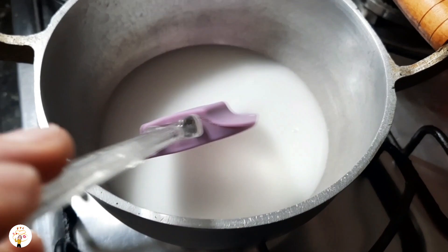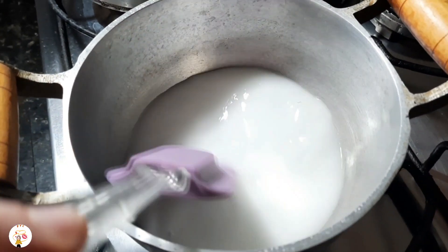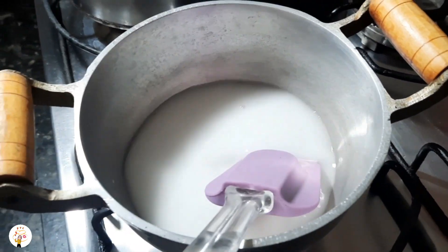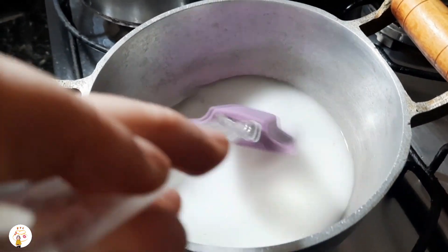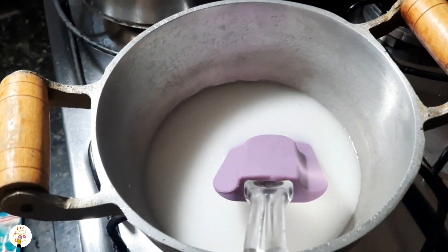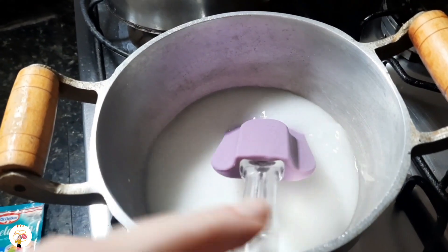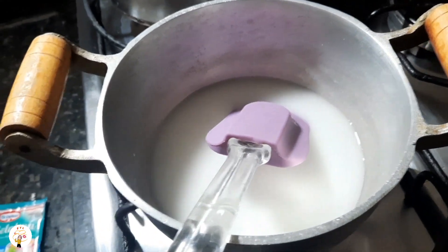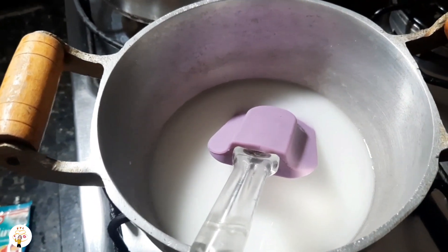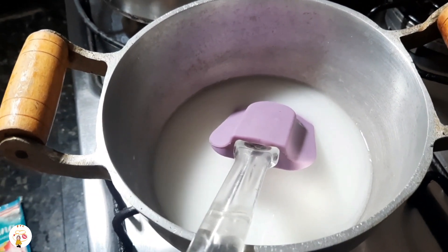Now let's go to the recipe! I've already mixed the cornstarch into the water — I put a little of the water from the pan into the cup, mixed it, and placed it here. Now it's turning into a little porridge. If it becomes too thick, you add more water to make it more liquid. Then you add half a packet of gelatin, because you'll be using it twice this week — so save the other half for the next application.